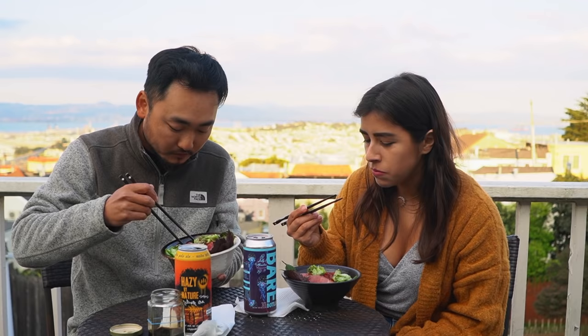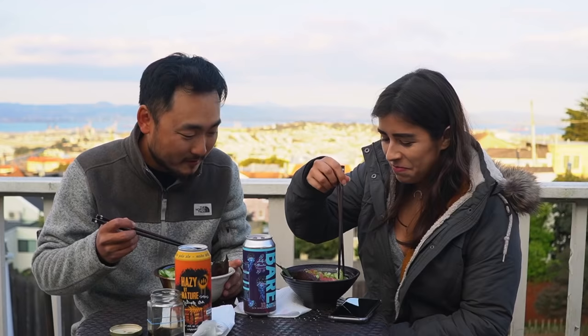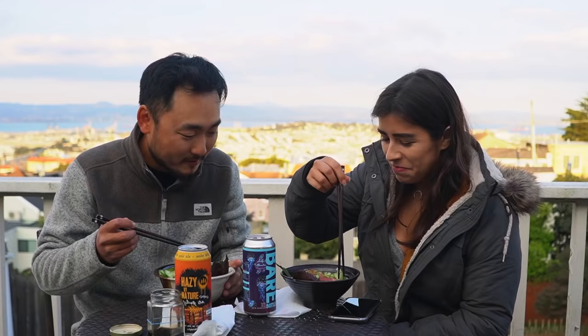Itadakimasu! This reminds me of the bowl from Okinawa — oh, that was so good. Cucumber, how's that? Perfect, yeah, cucumber is great. Let's try this tuna. It's very soft — so soft, so tender, so delicious. And let me try with some of this wasabi. Oh, this is a perfect bite right here. Wasabi is good, tuna is amazing — super fresh, really tender and delicious.